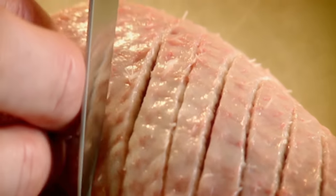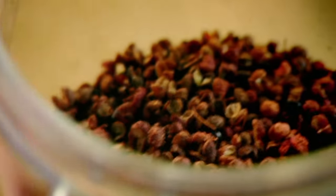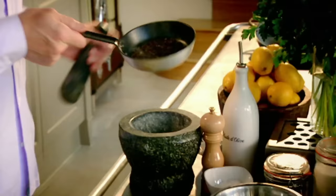Score — don't go all the way through, just the layer of fat. Szechuan pepper: lightly roast them in a dry pan. The smell is amazing.